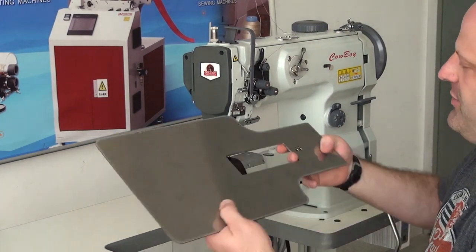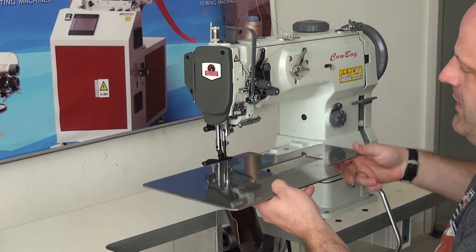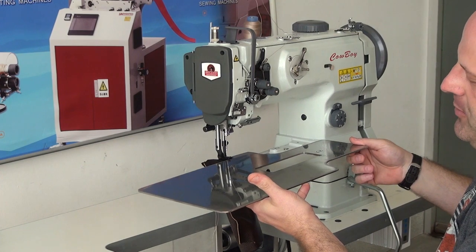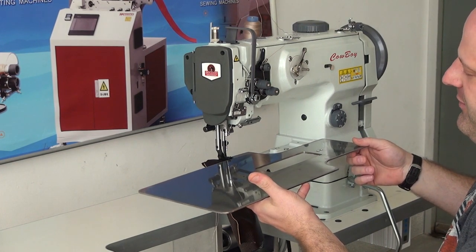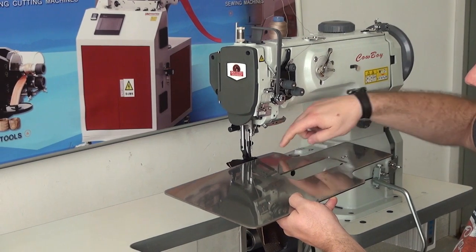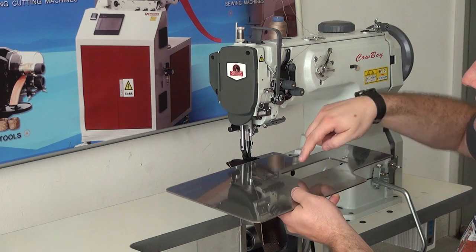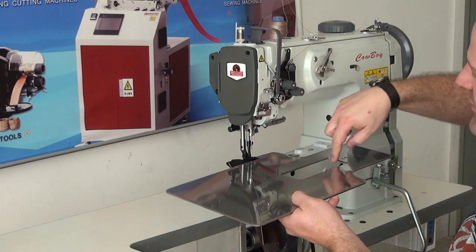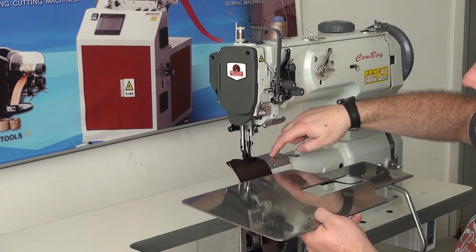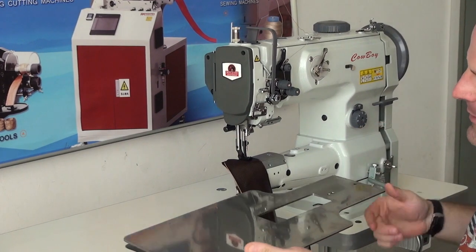We also have a very nice stainless steel flatbed tabletop attachment, which mounts over the arm of the machine in approximately this position, and that provides a nice solid work platform if you're interested in sewing flat items. You can also change the bobbin with this flatbed tabletop attachment attached, because there is the required slot distance to open the slide plate on the machine, so you can push it to the side and be able to change the bobbin.